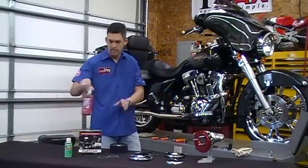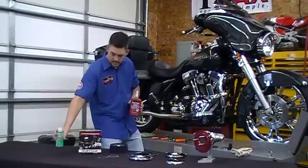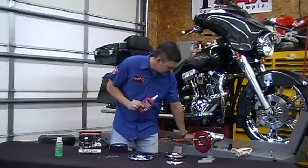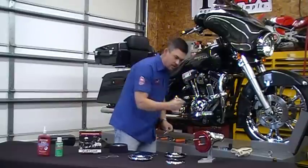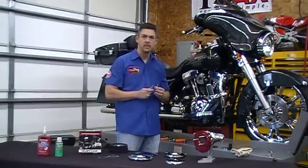First thing you need to know is that every threaded portion needs to be cleaned with alcohol or a Loctite primer. Let it dry. Then we're going to use Loctite on every single threaded portion — that being the standoffs, the hollow banjo bolts, and any of the other accessory pieces that go with.